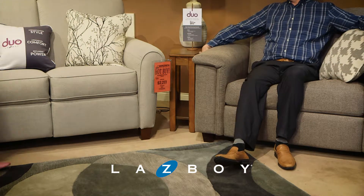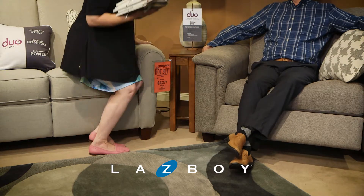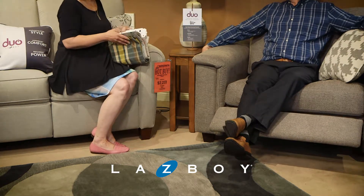I really want a new recliner, but I want it to look nice too. These Duos by La-Z-Boy are stylish. The power recline is so smooth.